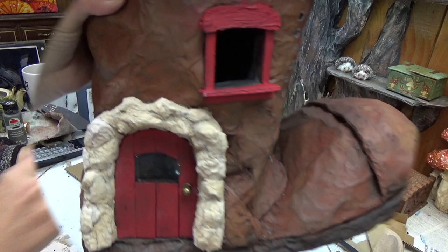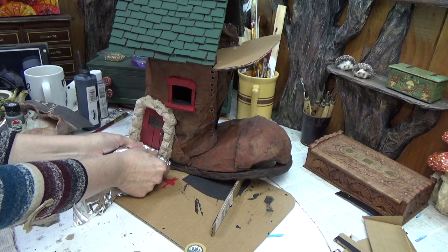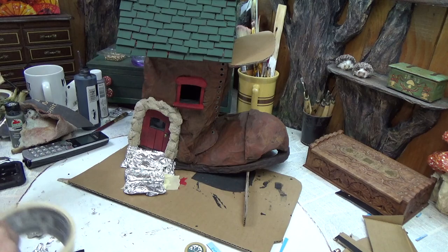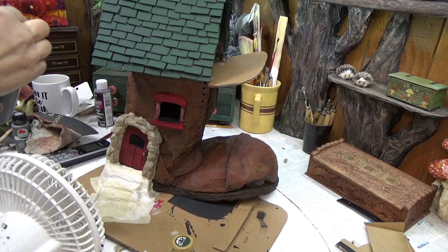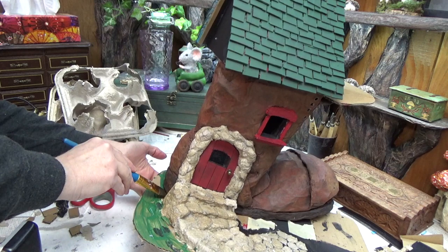I didn't film the stonework being added but I'll show how I do it when I make the little well. Right now I'm adding stairs by rolling up foil into a staircase pattern, then covering it all in masking tape and paper towel. Once the paper towel is dry I hot glue more paper cup tray onto the stairs to make stone work. After the paper towel stage I painted it black — not necessary, but I went ahead with it — then added the stairs on top.